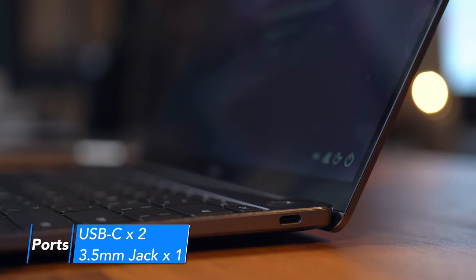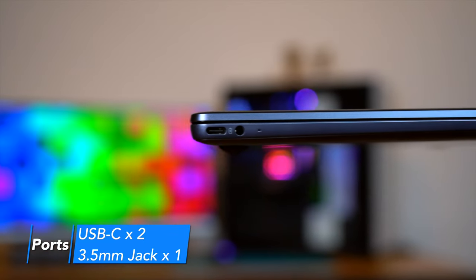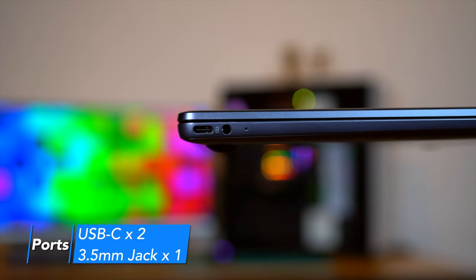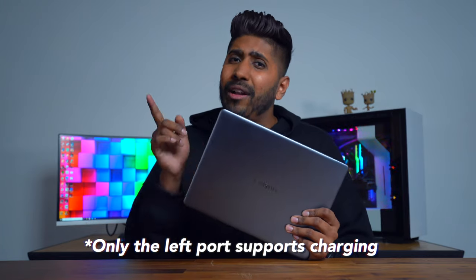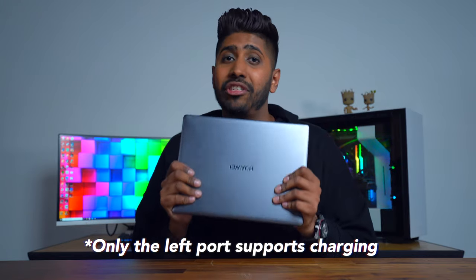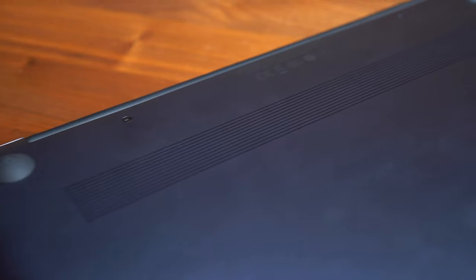Huawei's intention was to keep the laptop sleek, so we only have three main ports: two USB-C inputs and a 3.5mm 2-in-1 headphone and microphone input jack. Both USB-Cs support data transfer, but only the one on the left allows you to charge the laptop. Honestly, I think that's quite a bummer. If they allowed both sides to be charger-friendly, this would have been an amazing laptop. The speakers on the MateBook are located at the bottom, and they actually sound decent, but work best when you set the laptop down.